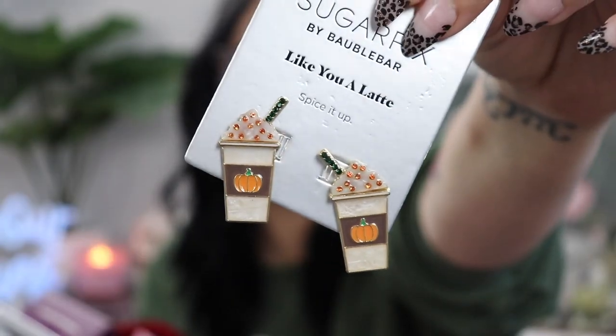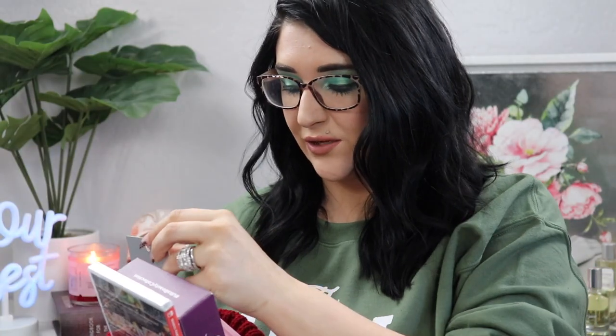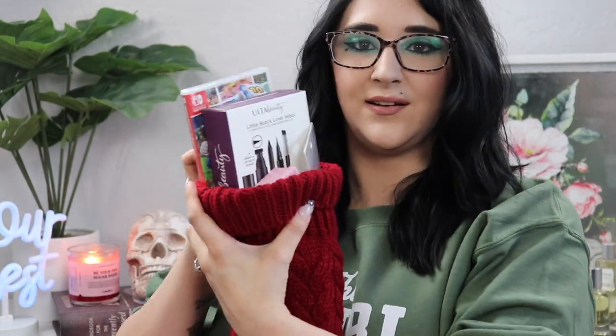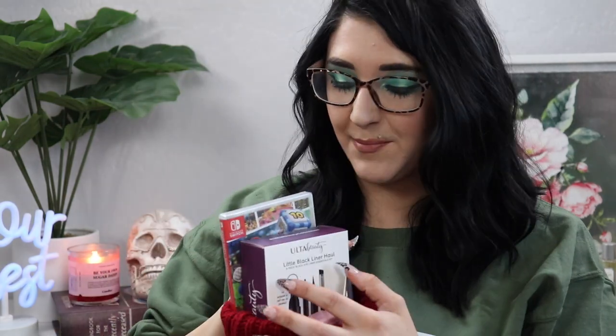Also from Ulta at Target — the IT Cosmetics IT Brushes brush bath. I've been wanting to try this; I've heard good things. He picked that up for me. Then the Sugar Fix by BaubleBar 'You a Latte' earrings — he got those around fall so I don't know if they're still available, but they're so cute. And to top it all off, a little Target gift card, because everyone loves a gift card in their stocking. I got it all to fit!